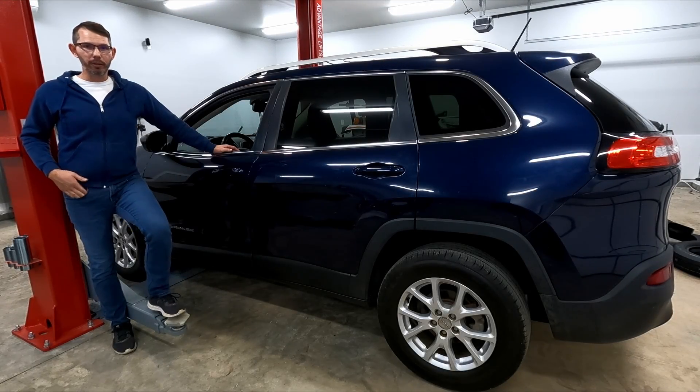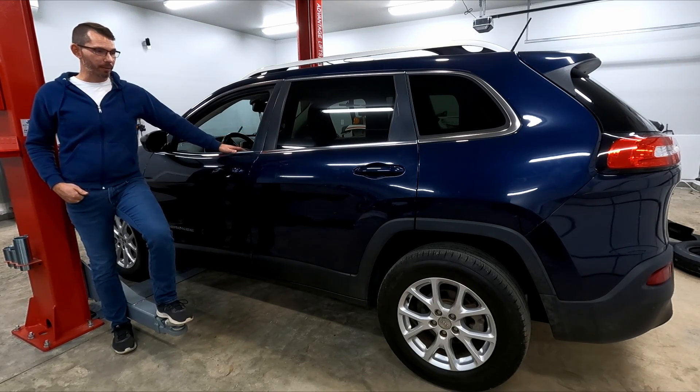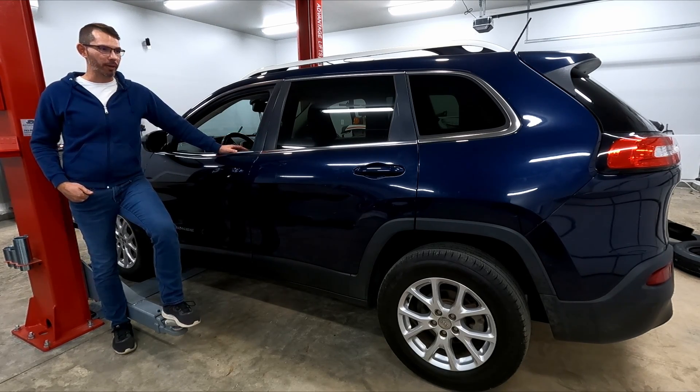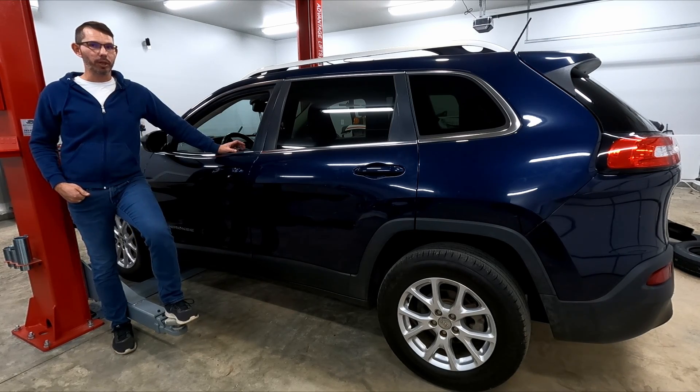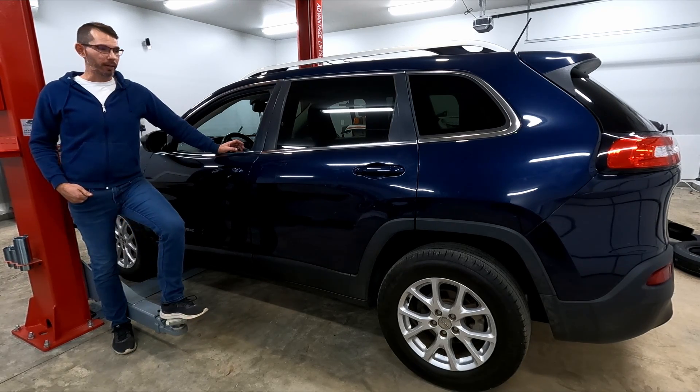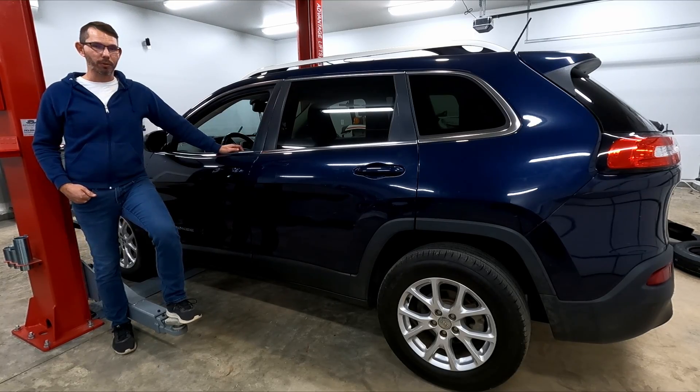Welcome to another episode on the channel. In today's episode, I'm going to extinguish all of the warning lights that are on in the dash. This thing has some electrical ground issues and I'm going to try to sort those out as quickly and cheaply as possible. We've got an SRS warning light, a check engine light, two brake warning lights, a tire pressure monitor light, and the odometer is flashing. Let's see what we can do to get those to go away.